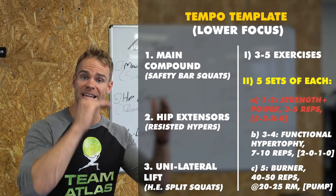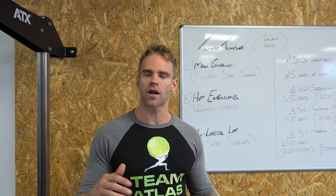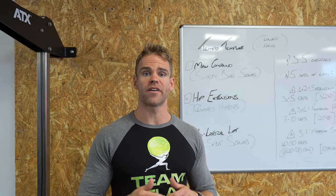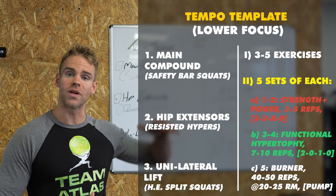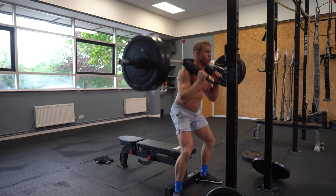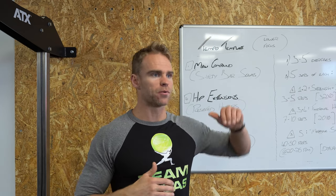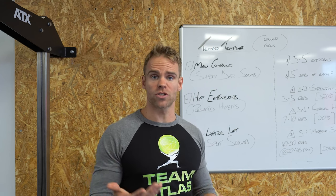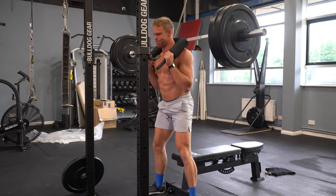Moving on to sets three and four. On the safety bar squats I have a little problem with my left knee, so I kept the safety bar but went down to a bench instead of heel elevated. Seven to ten reps on these two sets with a 2-0-1-0 tempo: two seconds on the way down, no pause at the bottom, then one second smooth concentric up, no pause at the top. Two-zero-one-zero is honestly what most people probably do for most things anyway — very few people in a commercial gym are doing a controlled three second eccentric. The objective of sets three and four is functional hypertrophy — building good quality lean muscle mass.